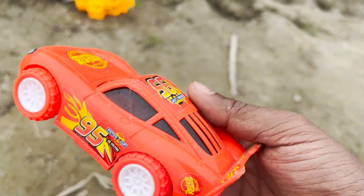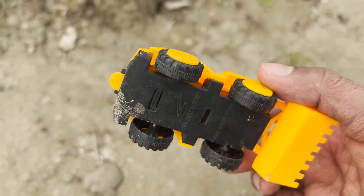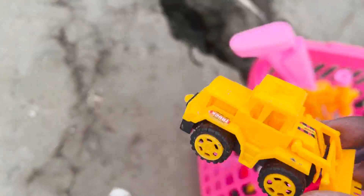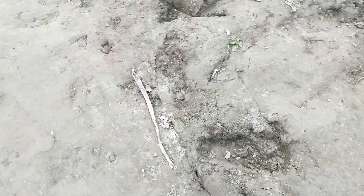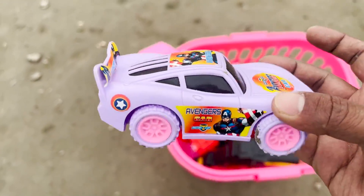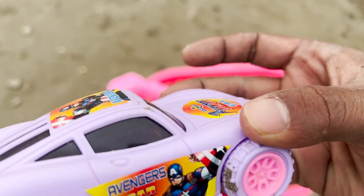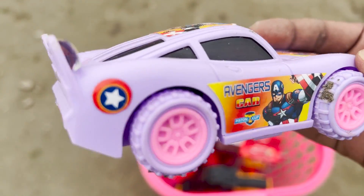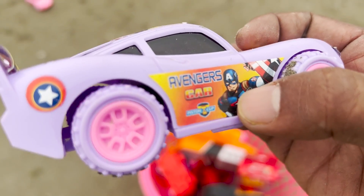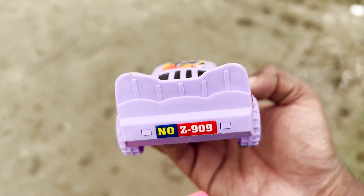It's very beautiful, awesome! There is another toys collection — it's a bulldozer four-wheeler. It's an awesome collection of toys — a four-wheeler Avengers series toys. It's a four-wheeler and there is a sticker and there is a number plate: 9Z909. It's very beautiful.